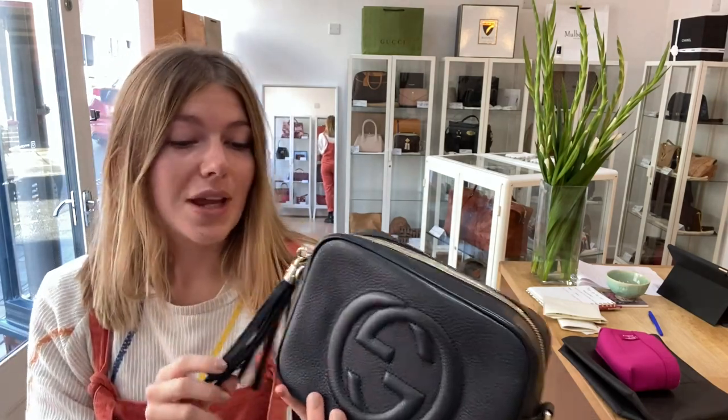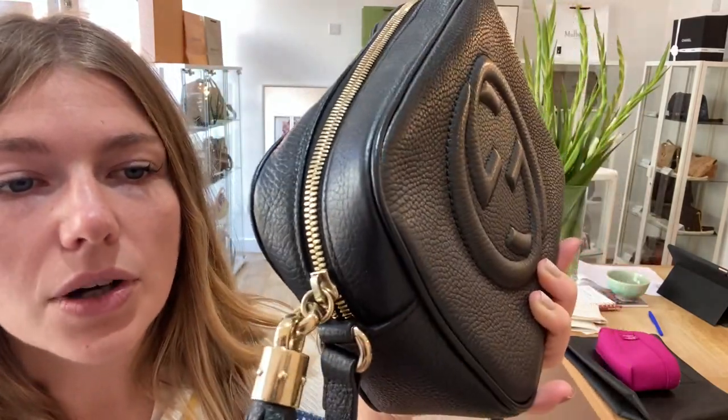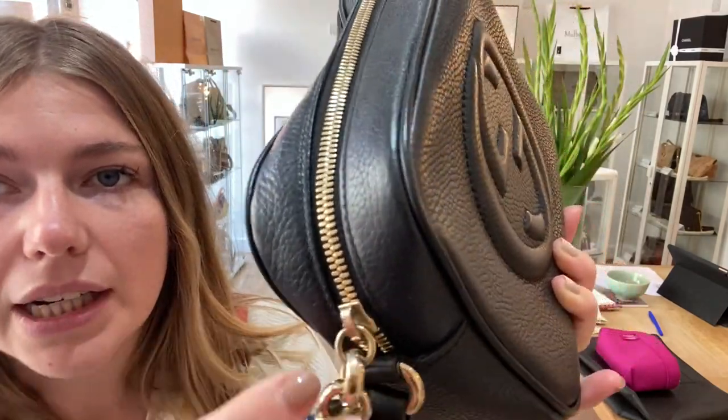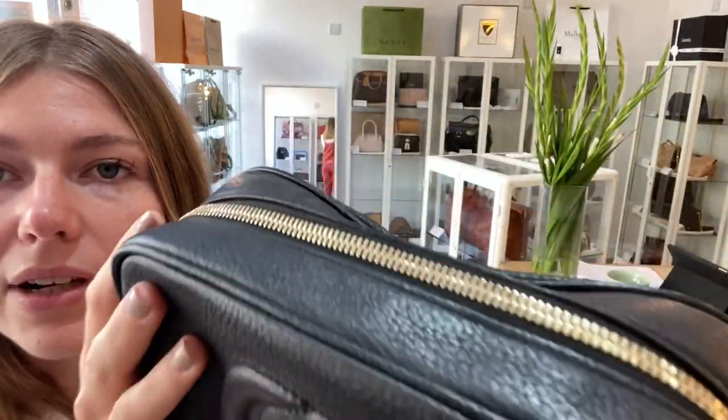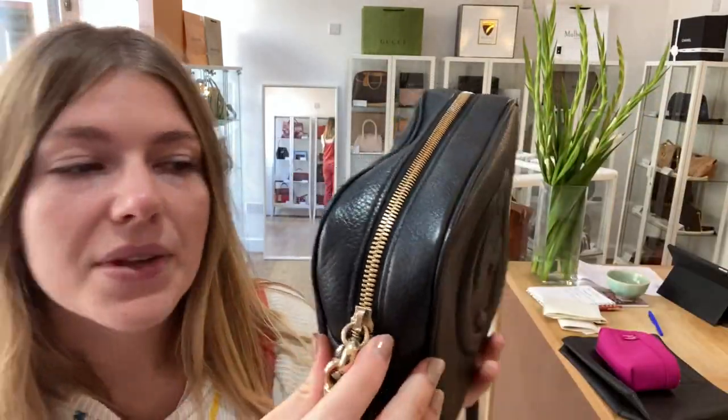The hardware we have also called very good. You've got this lovely gold hardware which is beautiful and shiny. There are a few little signs of wear on the hardware, but barely anything at all. The zip is still beautiful. So that's why we've called the hardware very good.